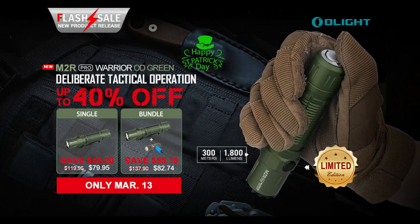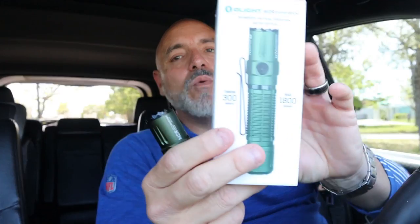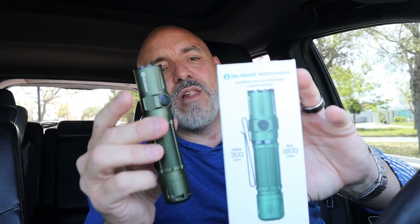It's an incredible company, incredible flashlight. Take advantage tonight at midnight, all throughout March 13th — you get 40% off on this flashlight. They also have a bundle deal, check it out down below. The service is awesome; if I send an email I'll get a reply within minutes. It's a limited edition, so when they're sold out, you can't get them anymore.